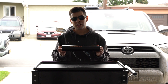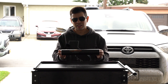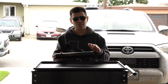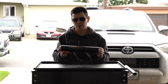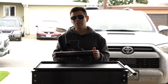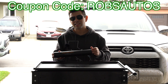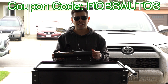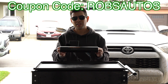Screen Protect have shown me time and time again that they're a great company — their customer service is also stellar. I highly recommend looking into them. They have a wide variety of products for a wide variety of cars, not just Toyota, not just 4Runner, not just Tacoma. Check them out on Screen Protect's website, and remember, use the coupon code ROBSAUTOS for a discount on their products.